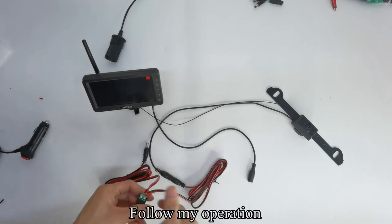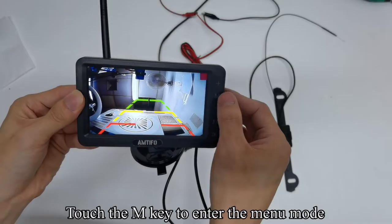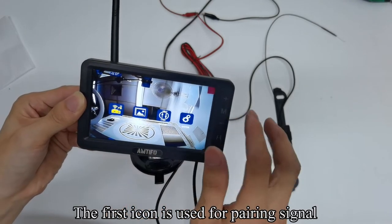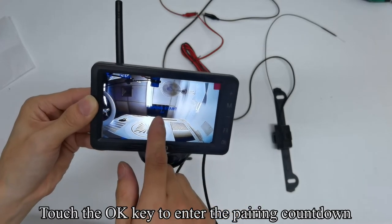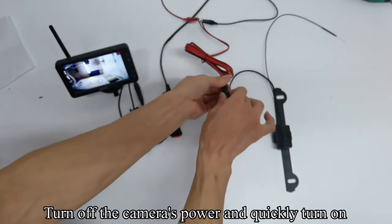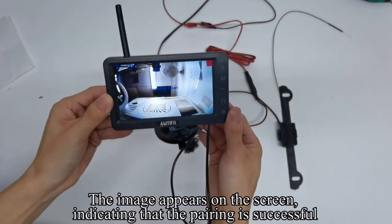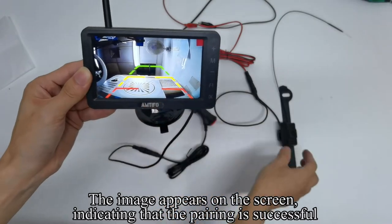Follow my operation. Touch the M key to enter the menu mode — the first icon is used for pairing signal. Touch the OK key to enter the pairing countdown. Turn off the camera's power and quickly turn it on again. The image appears on the screen, indicating that the pairing is successful.